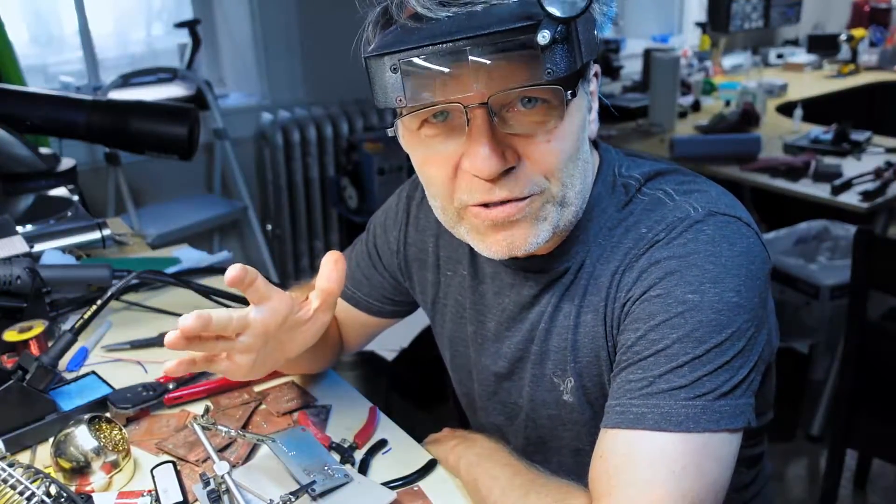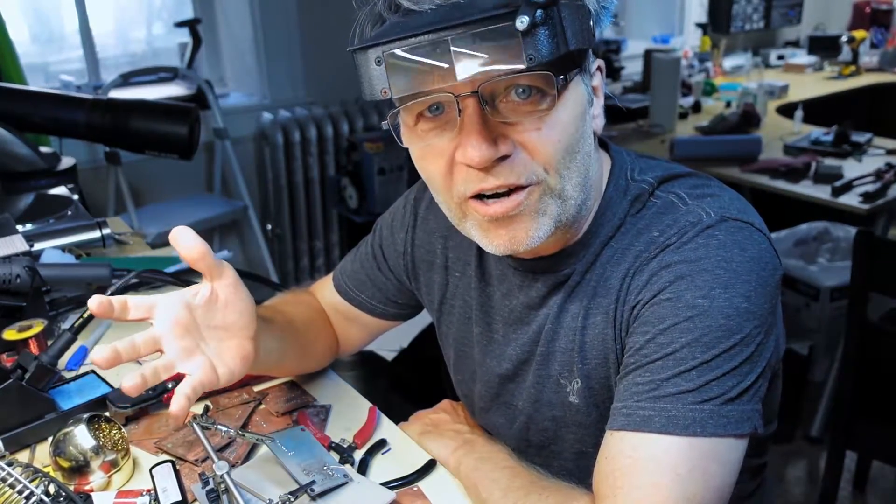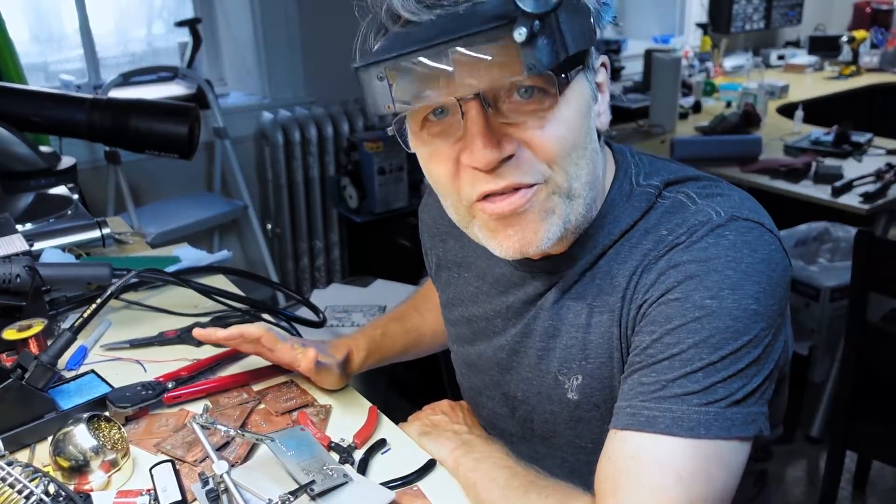Eventually you're going to have to solder some vias, but the solution is the same as all other problems: think of a whole bunch of things you can try, and then try a whole bunch of things.